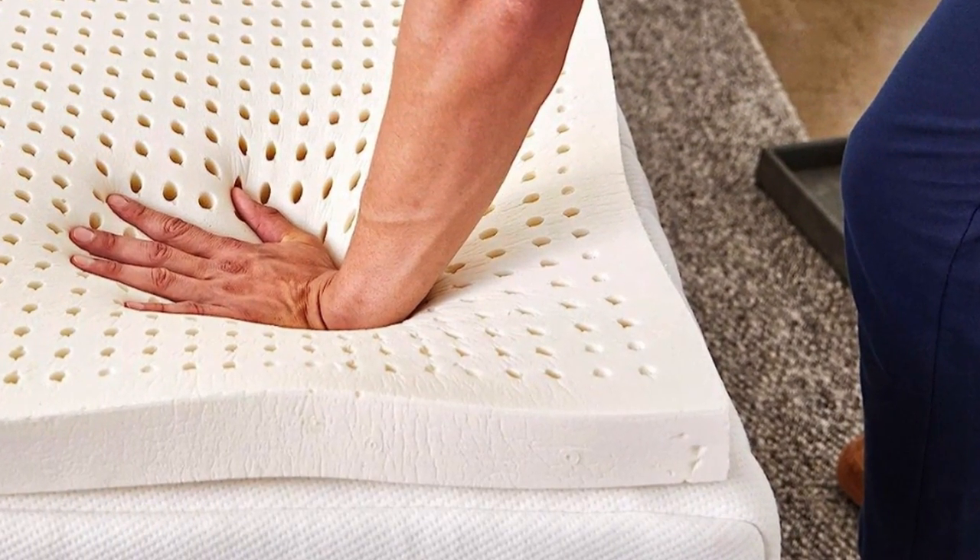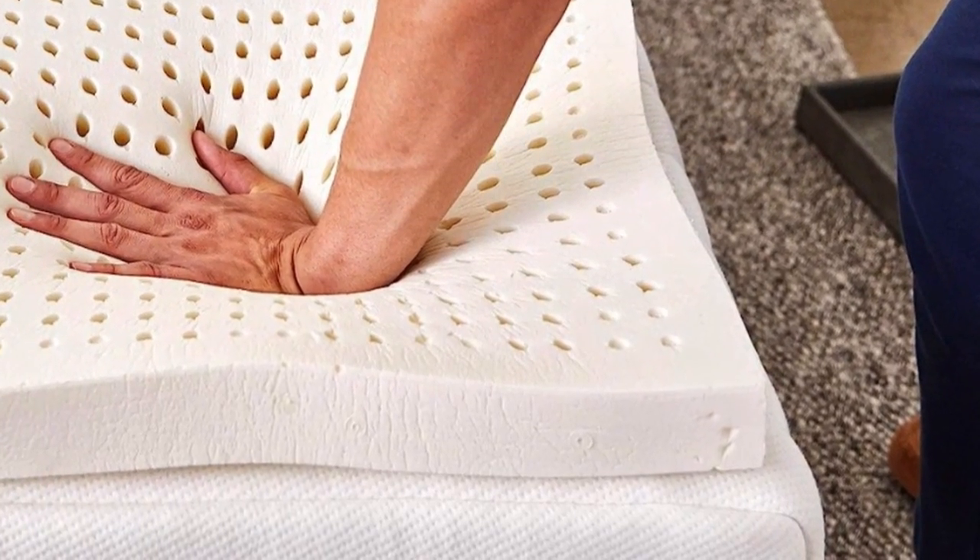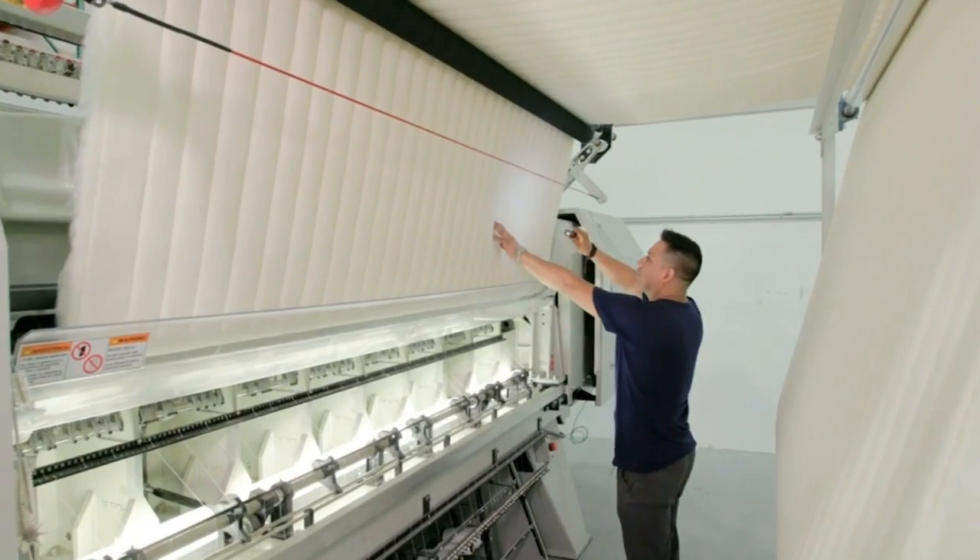Sleep on Latex recommends the medium density for back sleepers or couples with different sleep preferences, and says that the firm density is best for firming up a too-soft mattress.